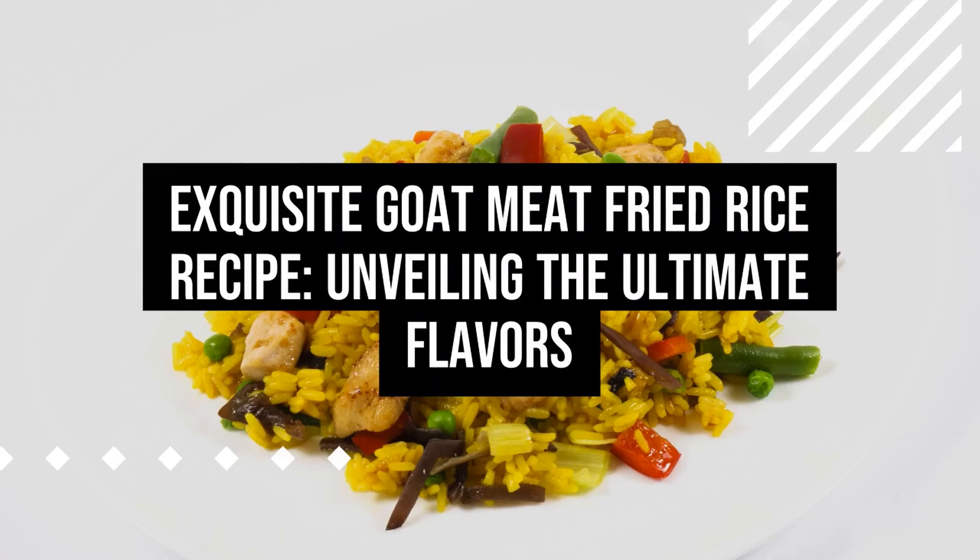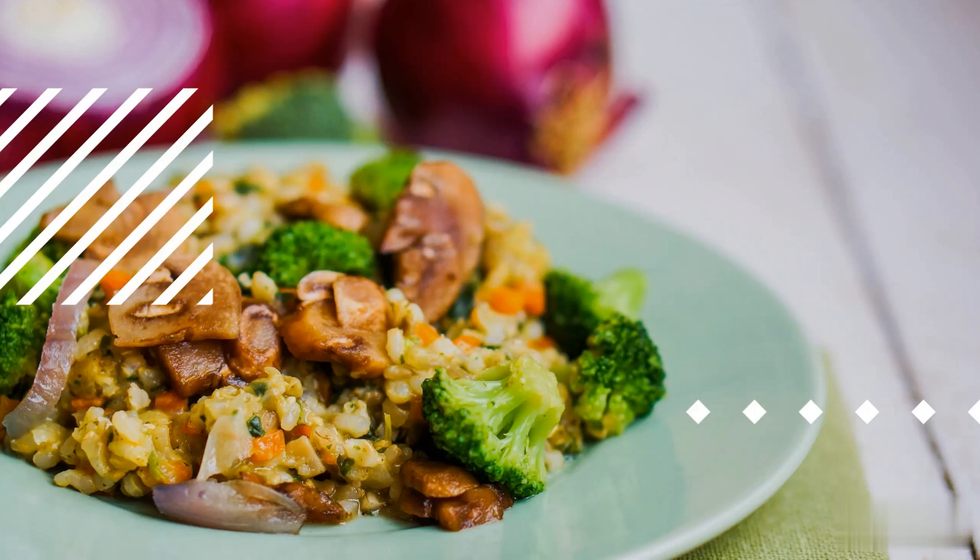Exquisite Goat Meat Fried Rice Recipe: Unveiling the Ultimate Flavors. Are you prepared to embark on a gastronomic adventure that melds the succulent essence of goat meat with the fragrant allure of fried rice? Search no further, as we present an extraordinary goat meat fried rice recipe that will tantalize your taste buds. This fusion of flavors promises to elevate your dining experience to unprecedented heights.